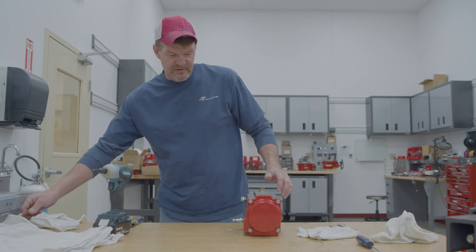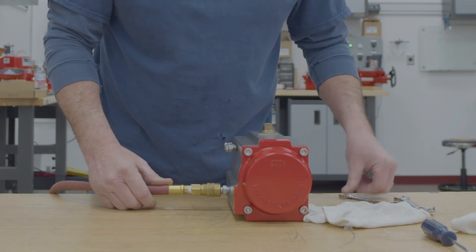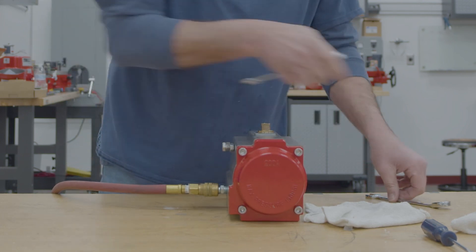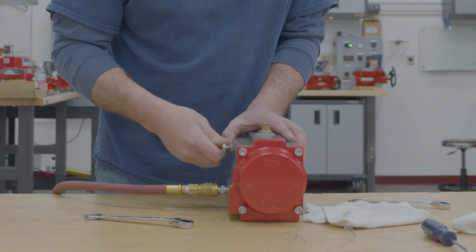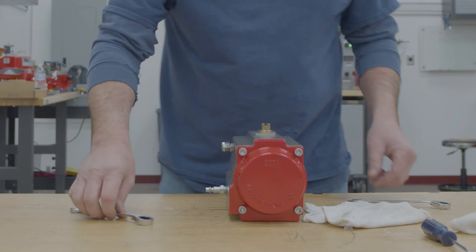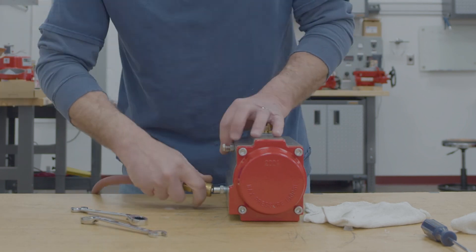Now go ahead and put air back on it and adjust your stops.